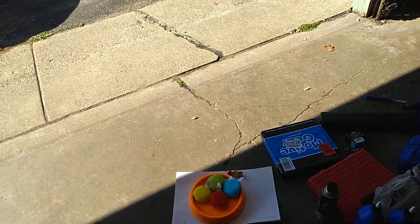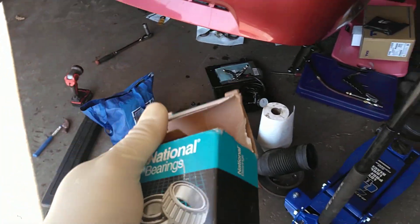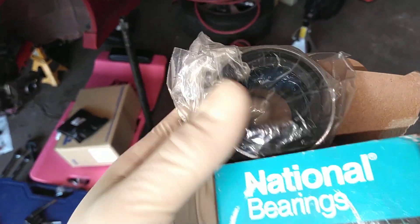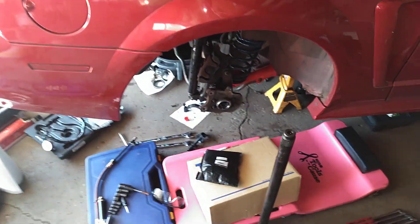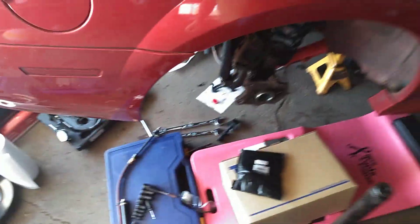The axle bearing on this thing — I bought these from the Mach 1 when I didn't use them. It's one of these kits you buy; I've had these for a while. Basically it's a bearing and seal combined as one, with no directions on which way it goes in, so I wasn't really sure.